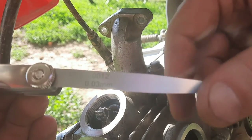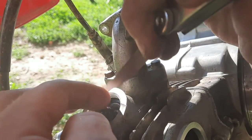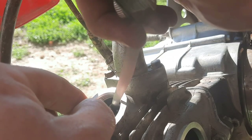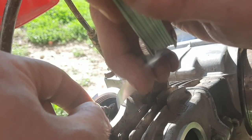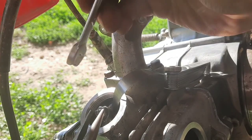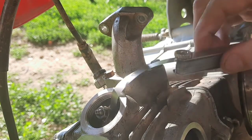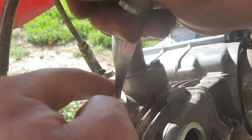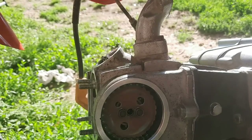Now I'm going to go ahead and set the valve clearance, which is supposed to be 0.03mm on both the intake and exhaust valves. I insert the feeler gauge — you want to be able to install it freely but when removing it you want to feel just a little bit of resistance. Then I adjust the lash adjuster, hold it still with a pair of needle nose pliers so it doesn't move, and tighten down the 9mm locking nut. Then I recheck the valve clearance and it's perfect. The process for the exhaust valve is the same.